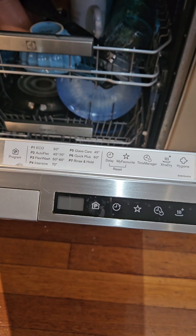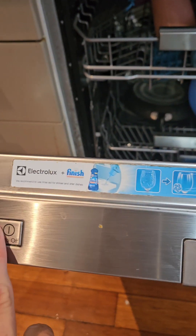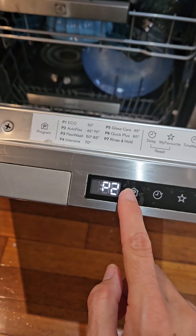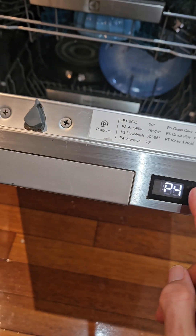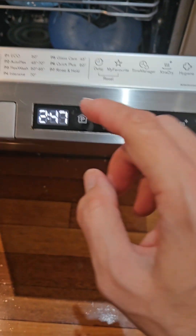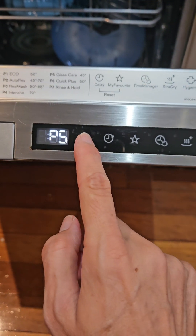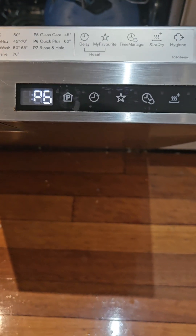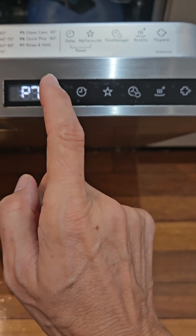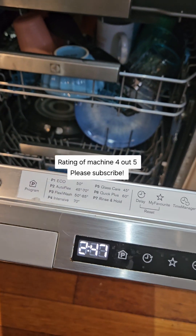These are all the settings. My favourite setting — so we just power on here — I usually go to flexi wash on number three. Sometimes if I'm in a rush I'll do a quick plus, which goes for 30 minutes, or I just do the flexi and everything gets thoroughly washed.